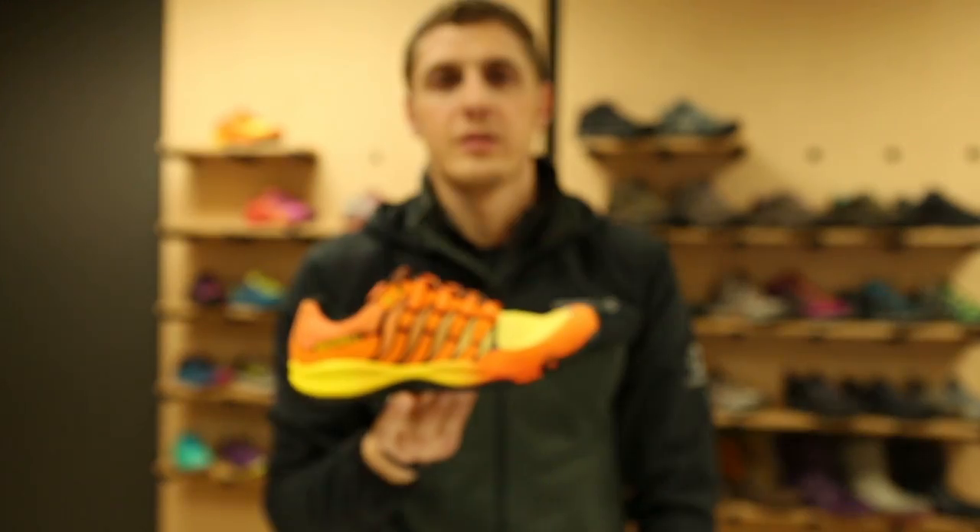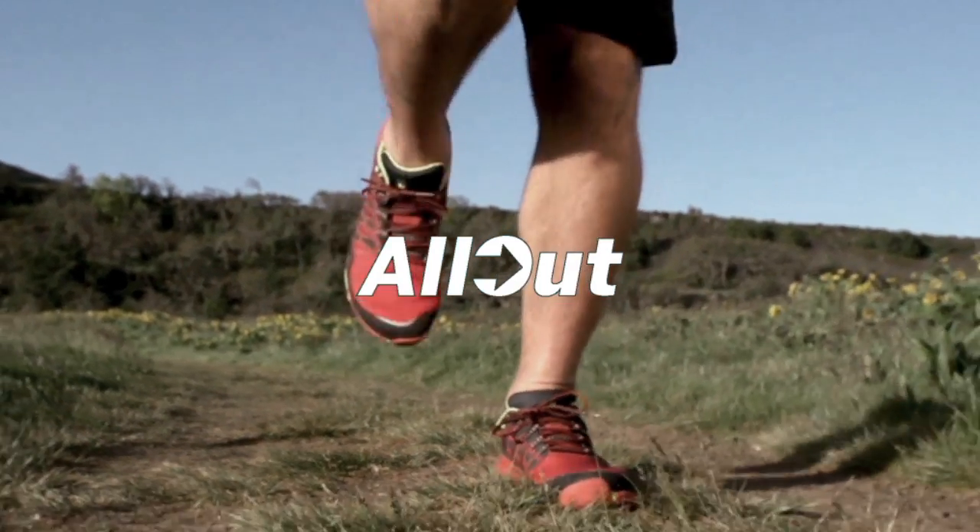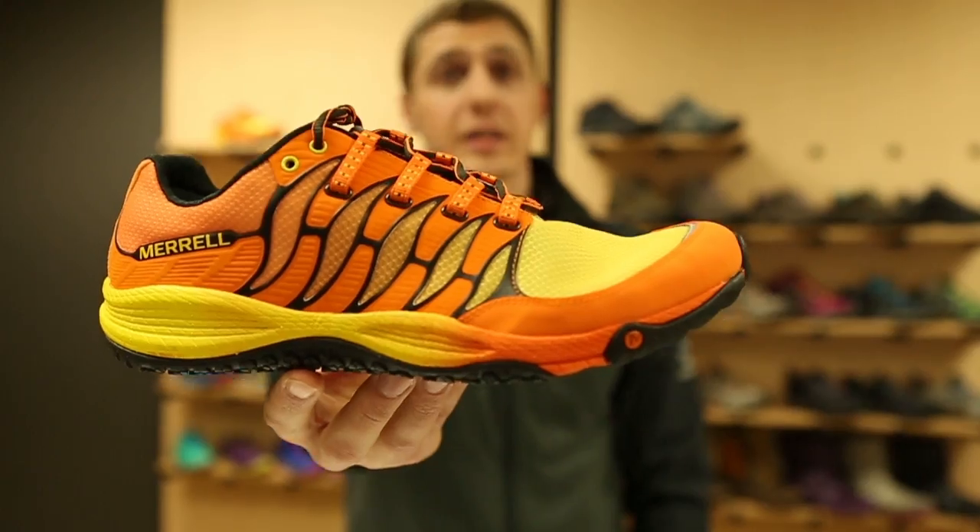So that's our All Out Collection — built to activate the foot, protect from impact, and provide agility and traction for changing terrain. Unleash your best run.